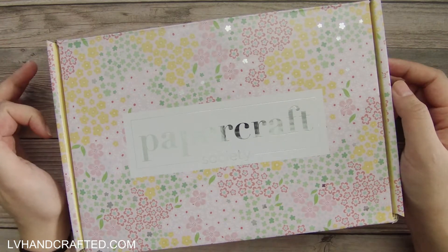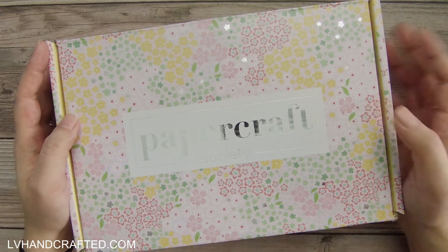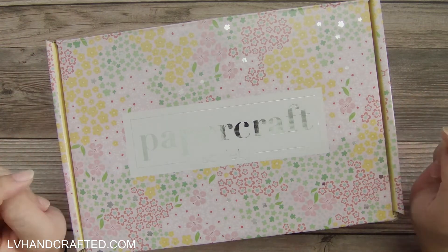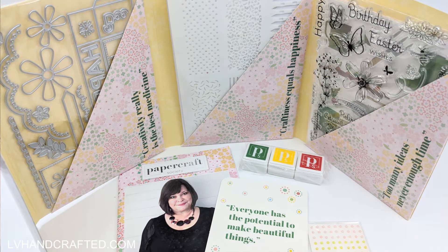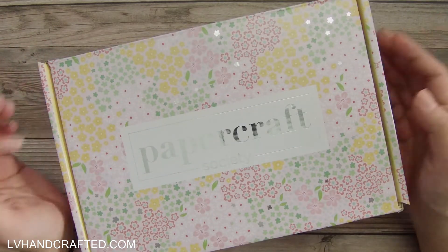This one happens to be box number 15 and I did already open it up and sort of rearrange things just to make it a little bit easier to shoot this unboxing video, but I'm going to pop up some photos of the out-of-box experience. The Papercraft Society box might be my favorite out-of-box experience because everything from start to finish is really well thought out, well put together, and it's just a very pleasant experience.